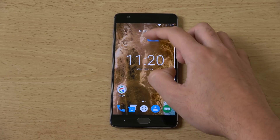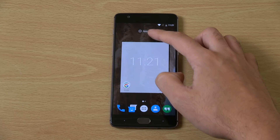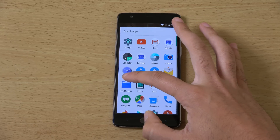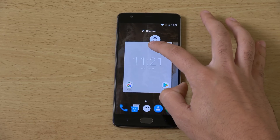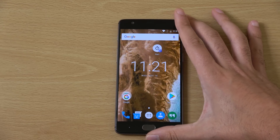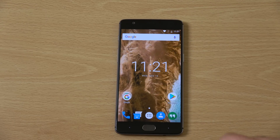Not all apps have that functionality, but with the ones which do it can be pretty useful to set something up quite quickly. You can even drag a shortcut there if you want to do something even faster, so that is pretty awesome.